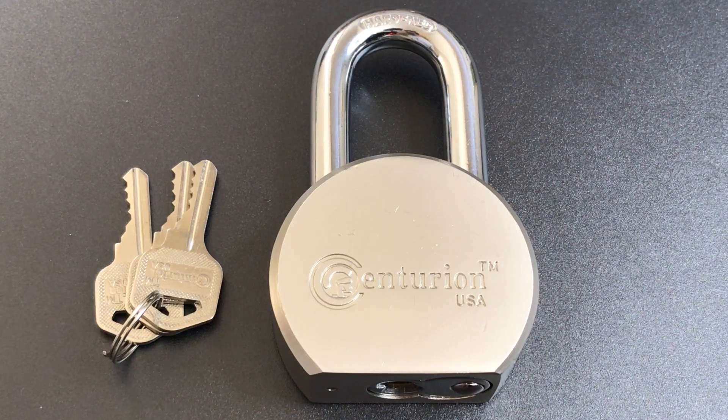This is the Lockpicking Lawyer, and what I have for you today is a Centurion USA round-body padlock, model RPAD-65. This is a lock you can find on Amazon and a few other online outlets, where it stands as a lower-cost, Chinese-made alternative to other round-body padlocks like the American Lock 700 or the Master 930.